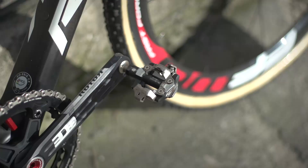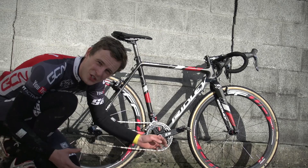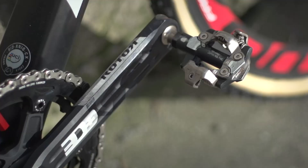Actually, unusually, Powell's is using the newer brand of Shimano XDR pedals, which aren't so favoured by cross riders because they lack a little bit of mud clearance compared to the lower models that Shimano offer.